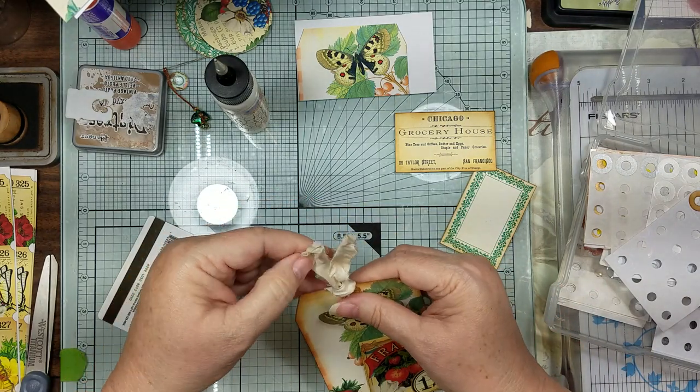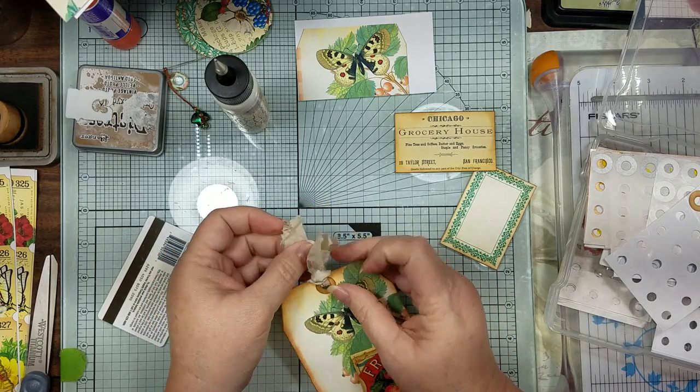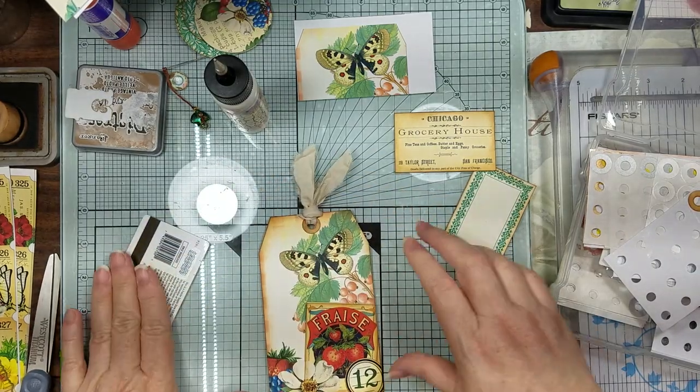This one's a lot thicker than my other one. On your sari silk, sometimes it's thicker on one end, sometimes it's thinner.